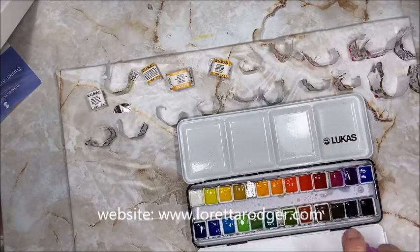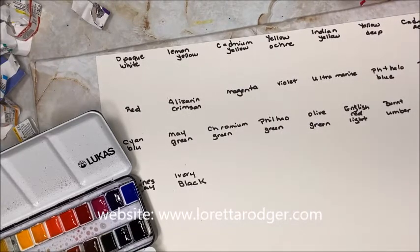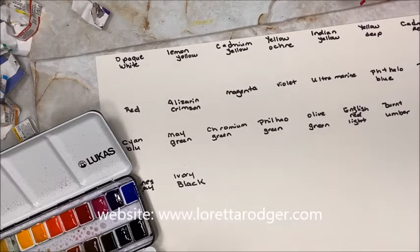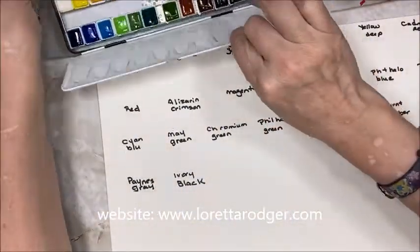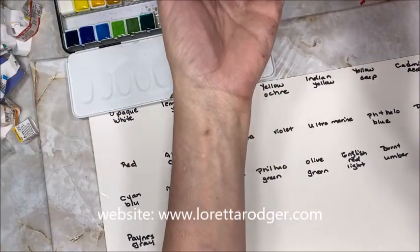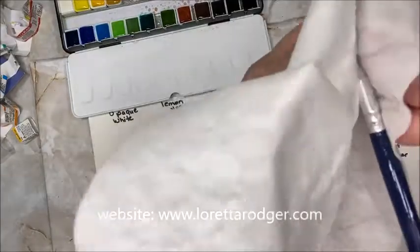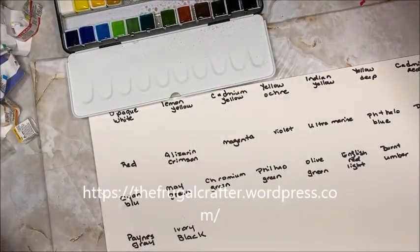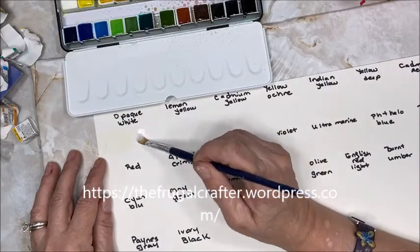I have written out the names of each of the colors onto this piece of Canson XL watercolor paper on the smooth side using a Sharpie marker. I'm not really sure how that's going to react with water, but I guess we'll find out. I'm just using a very inexpensive number four Nicole brush — let's make sure it's really clean. I have a cup for dirty water and a cup for clean water.